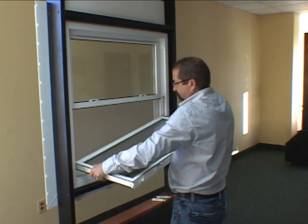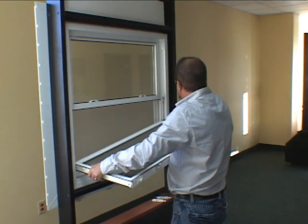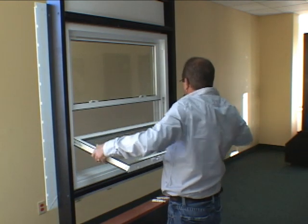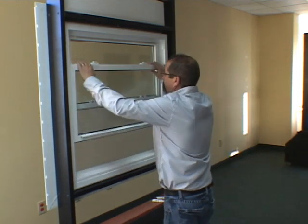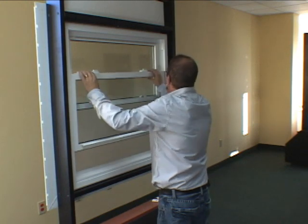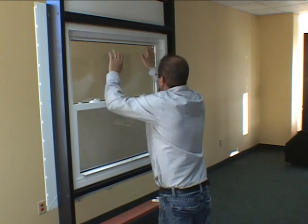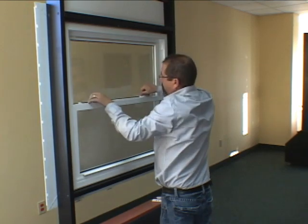With the two pivot bars now inserted in the balance shoes, even out the sash and tilt it up into position ensuring that the tilt latches click. Slide the sash up and down to ensure it moves smoothly. Lock the sash in place.